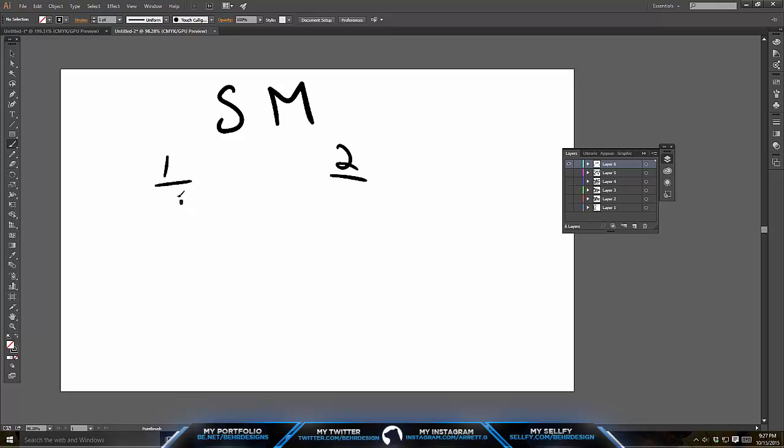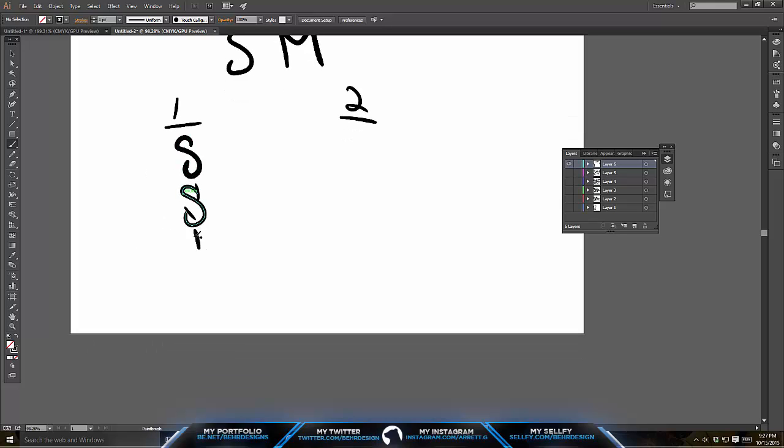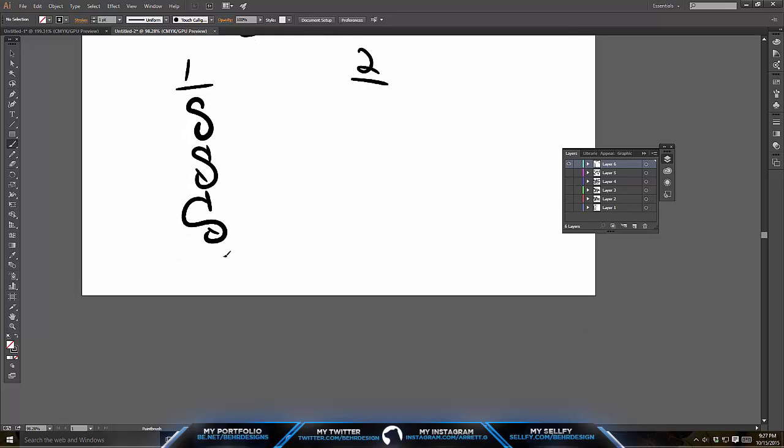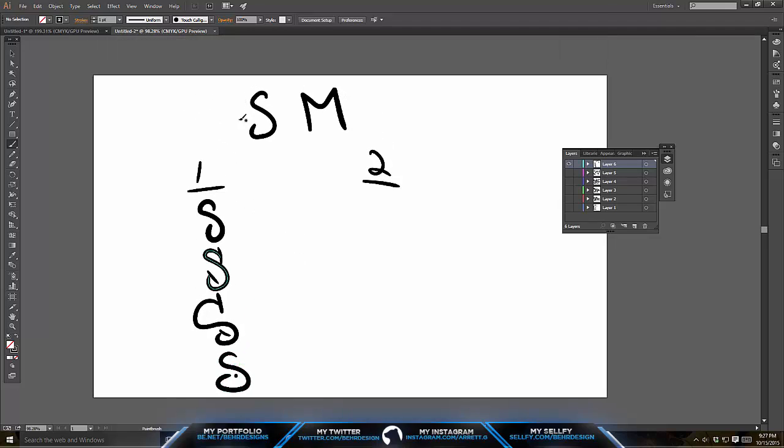So you can draw an S right here — pressurize, go hard, let go a little bit, and then go back in hard. And then you can just draw like lines and mess around with the settings. You pretty much just have to rewrite them, change styles, change the way it curves. Pretty much just rewrite your letters over and over again. Obviously if it's a bigger word, you're going to need more numbers and letters.